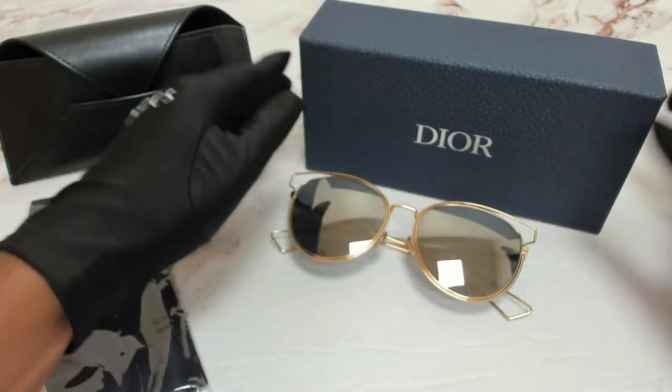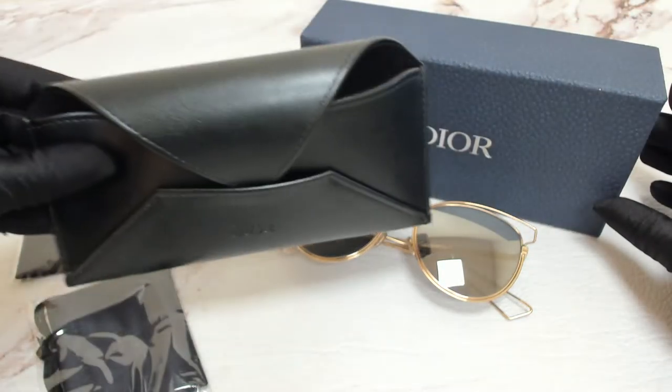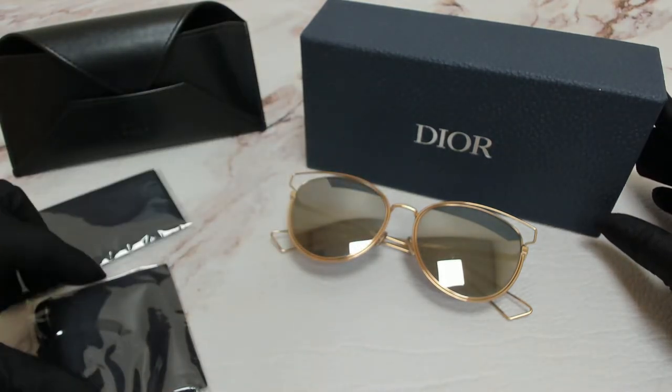The glasses come with a box, a case which color and style may vary, a cleaning cloth, and a dust bag.